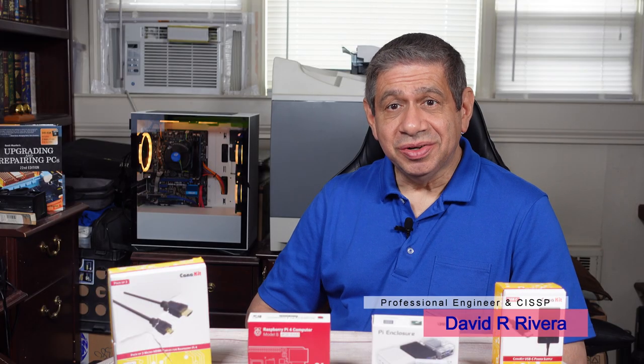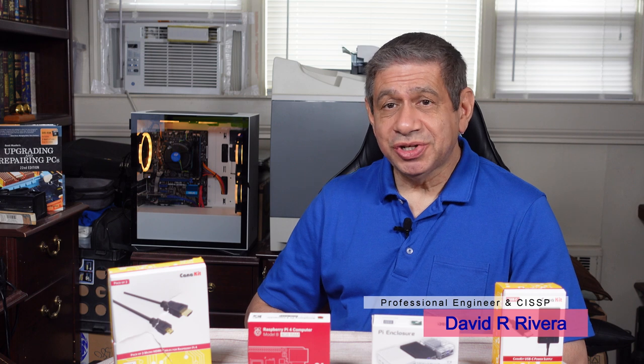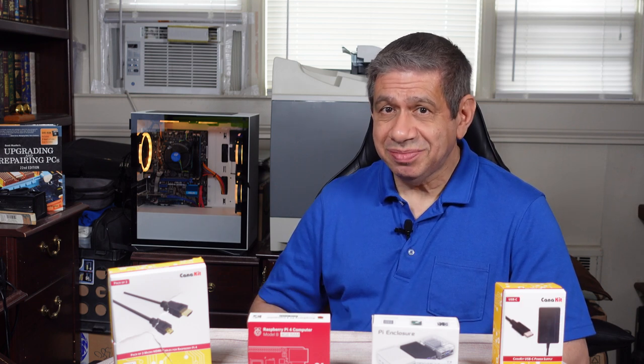Hi again everybody, welcome to my latest video. Today I'm going to do what came up as the most popular choice on a recent poll I put up on YouTube — which of five builds I had in mind. The Raspberry Pi PC build took half the votes, 50% overall among five different choices, so I decided to go ahead and do that one.